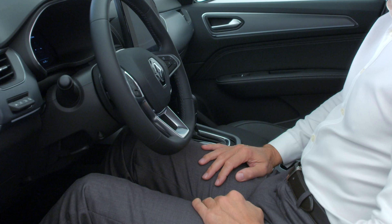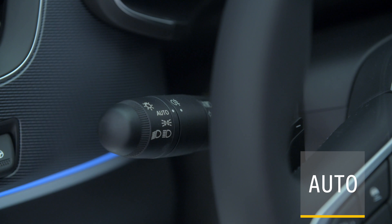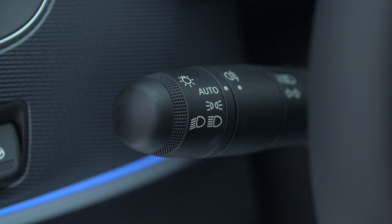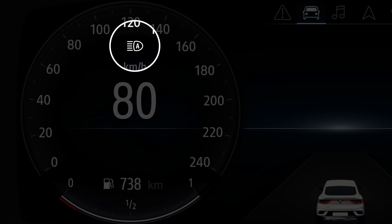To activate automatic main beam headlights, turn this ring to Auto and push the control lever. This indicator light appears on the instrument panel to confirm that automatic switching of the main beam headlights has been activated.